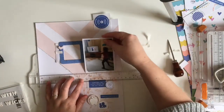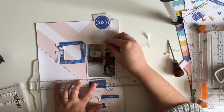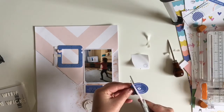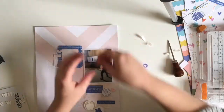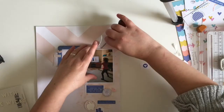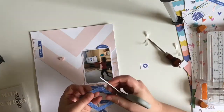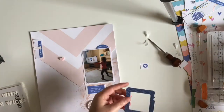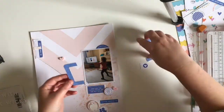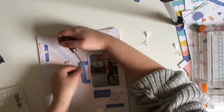The photo I'm scrapbooking today is one of my daughter Darcy, taken in either April or March during lockdown. She was having her morning PE lesson with Joe Wicks, as lots of people did during lockdown. I'm documenting this story of lockdown where they had their PE lessons with Joe Wicks every morning. TJ was joining in as well but he's too cool for mum to take photos of him now, so he picks and chooses when he'll allow it, whereas Darcy just loves the camera and loves being the center of attention.